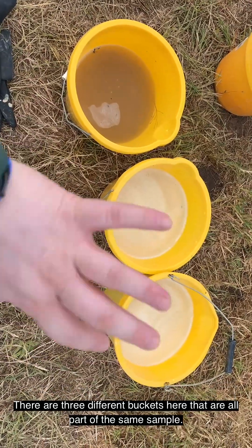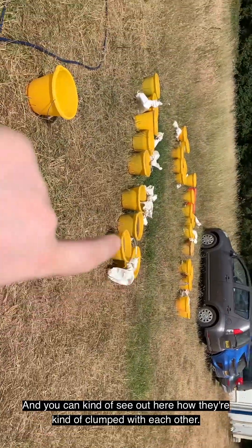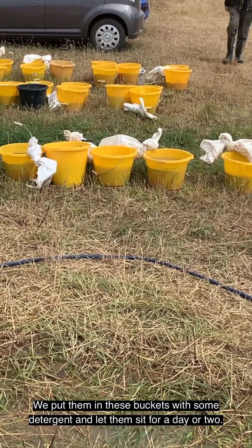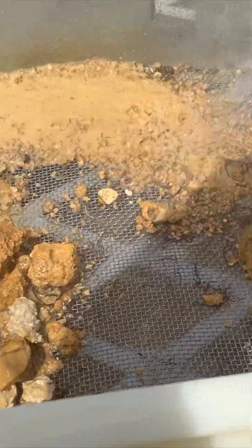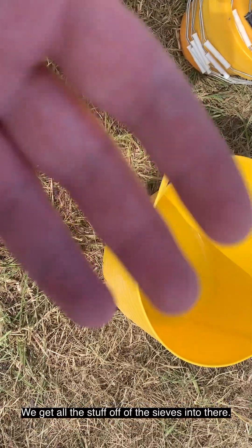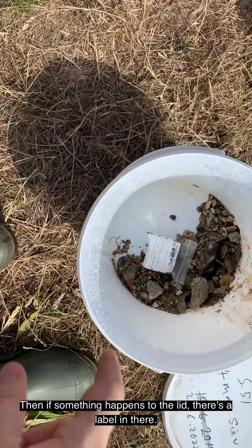There are three different pockets here that are all part of the same sample. Tie the bag around the handle so we know which buckets go together, and you can kind of see out here how they're clumped with each other. Put them in these buckets with some detergent and let them sit for a day or two. This is wet sieving — smells really nice. They get all the stuff off the seeds into there, then rinse all of that out into this bucket. Got the lid already written up for this sample — just pop this in here. Then if something happens to the lid, there's a label in there.